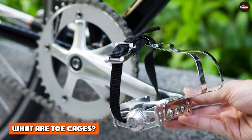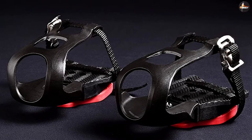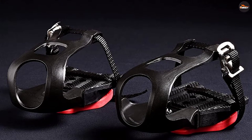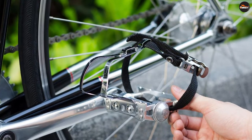What are toe cages? Toe cages are frames that attach to the front of platform pedals and surround your toes. They allow you to pull the pedal on the upstroke, giving you a more controlled, powerful, and efficient stroke. Some toe cages come with adjustable straps to secure your foot. Toe cages should not be confused with pedal straps.